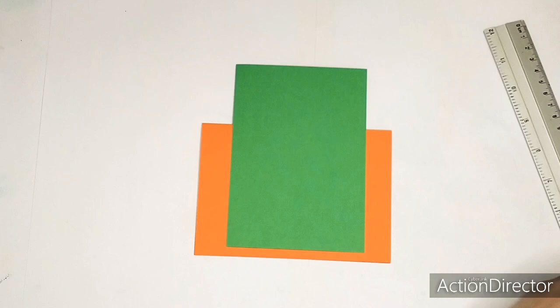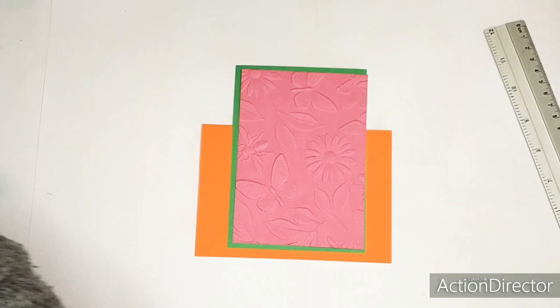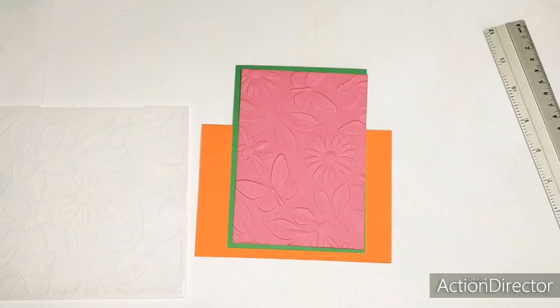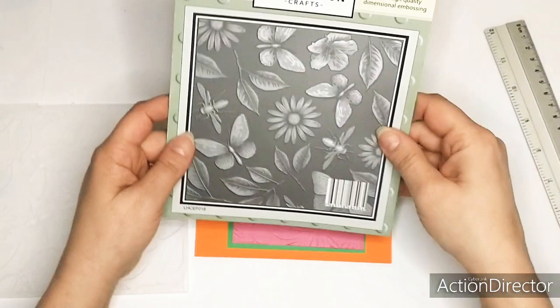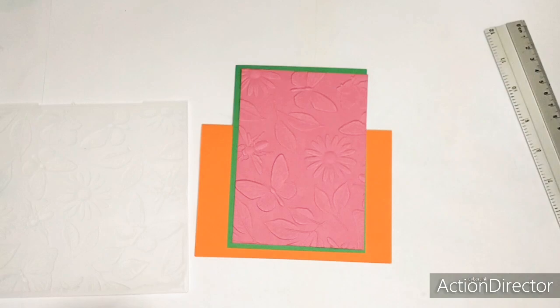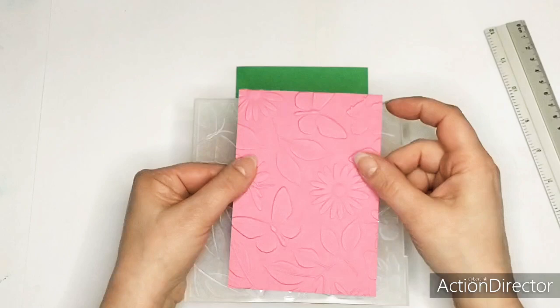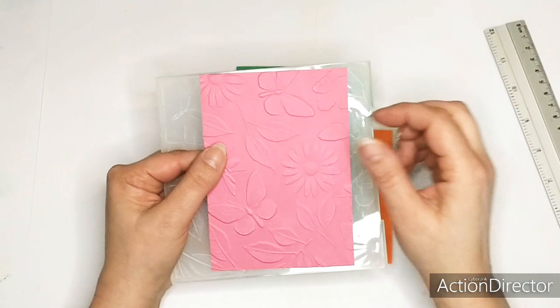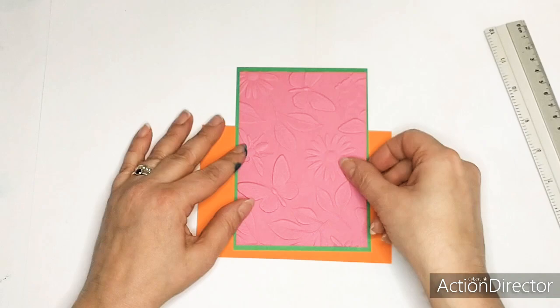And for the next piece I used the embossing folder. I will show you this - this is a great 3D embossing folder. This is 'In the Garden', 6 by 6 inches - that's a beautiful 3D folder. They emboss really, really deep. I already cut a piece out and embossed it. If you want to make the flowers and the butterflies pop out a bit more, you can also use inks, but I don't want to use any inks today, so I'm leaving it like this.